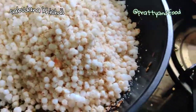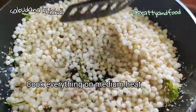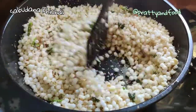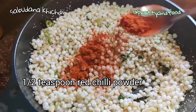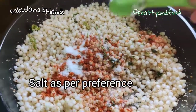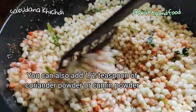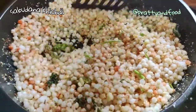There goes the sabudana and peanut mixture. Mix it and we're cooking everything on low to medium heat so we don't burn it and we can let it cook properly. After a minute, add in half a teaspoon of red chili powder.